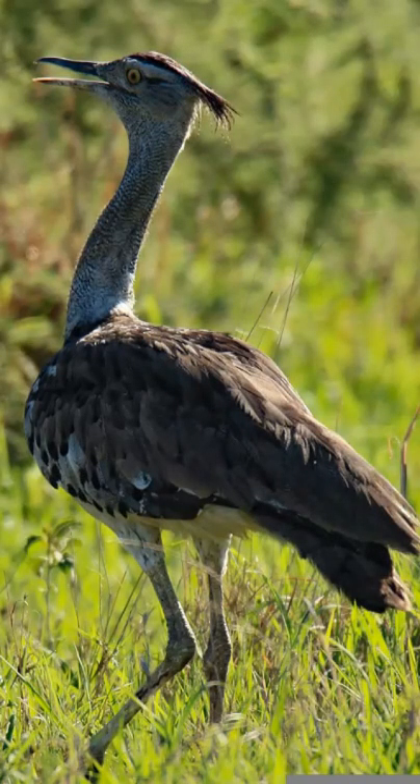The males range in weight from 24 to 42 pounds, and females are roughly half the size of the males, and stand about 5 feet tall.